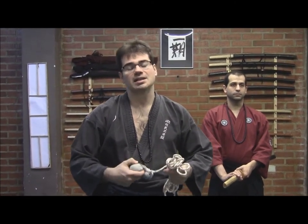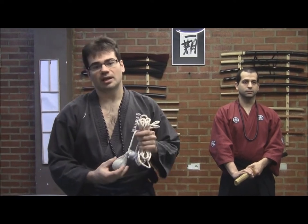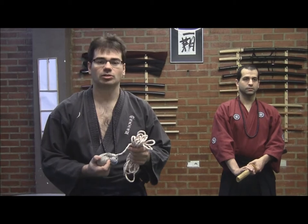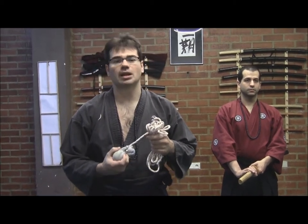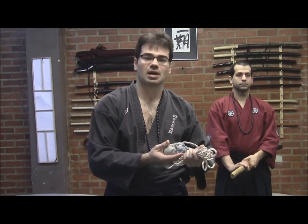La característica es que si es esférica se llamaría deomori, que es lo que, por ejemplo, se utiliza en un kusarigama. En este caso sería de forma esférica porque va a funcionar principalmente como contrapeso para generar una dinámica sobre lo que va a ser la Nawa, que es la cuerda.